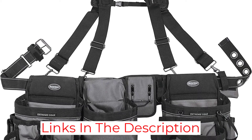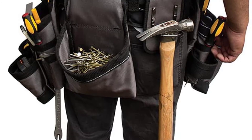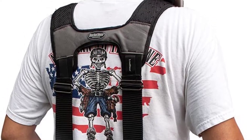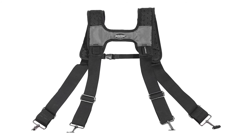Having room for so much gear wouldn't make much difference if this belt didn't fit snug and secure. Thick padding on the shoulder straps and inside the belt provides plenty of cushioning for comfort. Large metal grommets on the belt with a steel slide buckle allow for easy belt adjustments to achieve a snug fit around the hips. This tool belt fits waist sizes up to 52 inches.